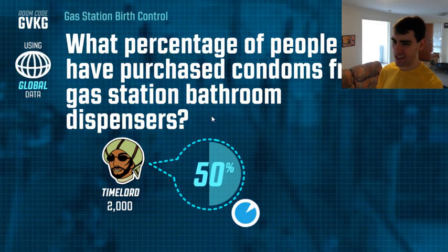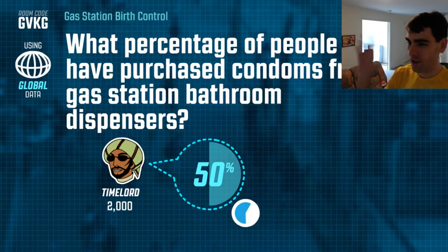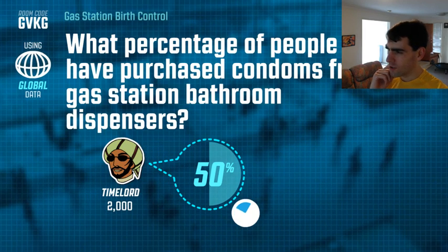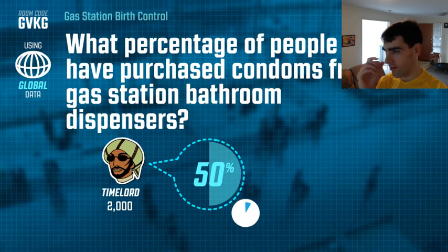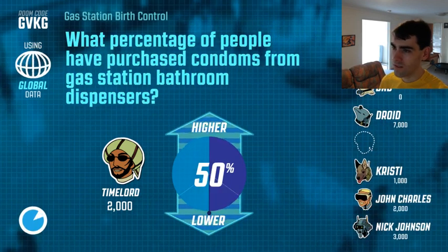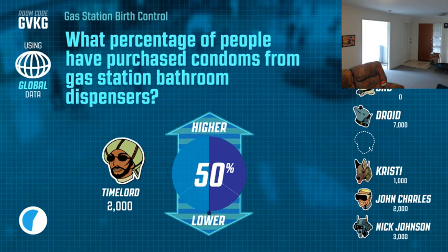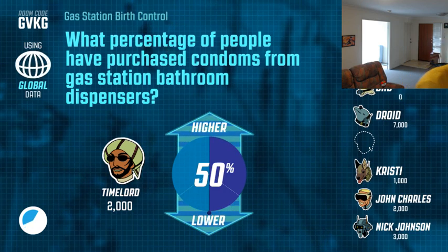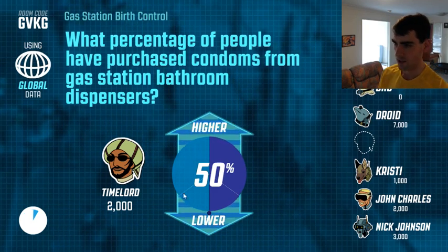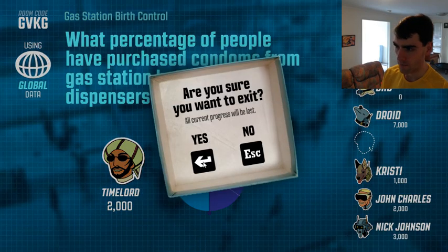Hey, I disconnected — what the hell! Oh man, I disconnected. Did everyone disconnect? Oh crap. That was a really good question, I wanted to find out the answer. Can you guys still hear me? What's going on, what's causing this? Is anyone still in? Sorry about that guys, I'll restart the game if it has any problems. Looks like everyone's disconnected. I will just try again.